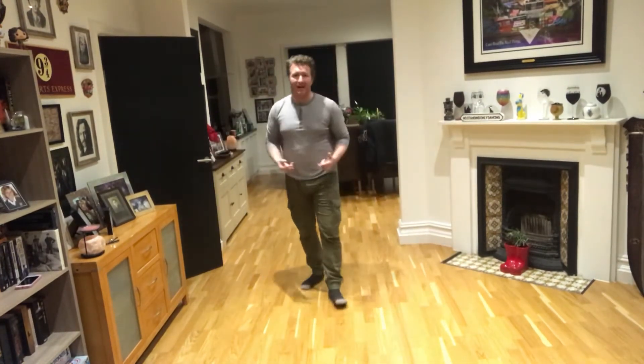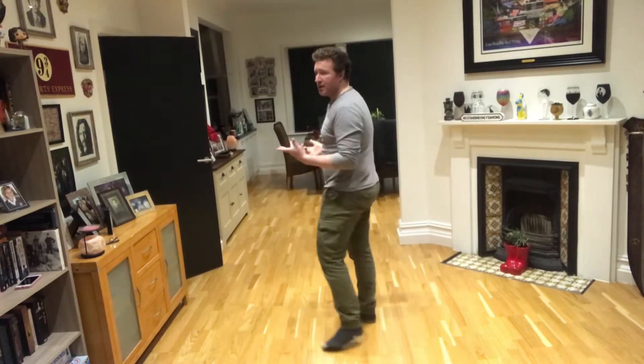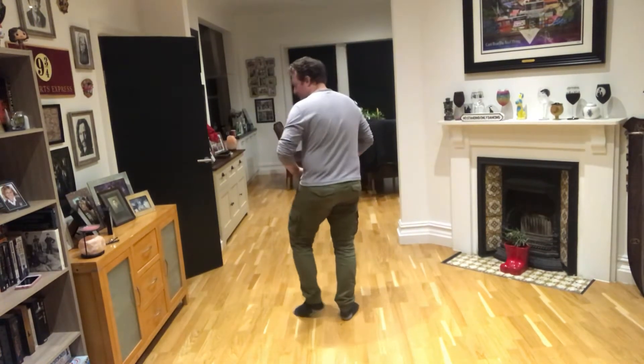Hi guys, okay, so we're going to do the We Went line dance, alright? So I'm going to turn around for you and we're going to go through the moves, so this is a bit of a tutorial, an instruction video.